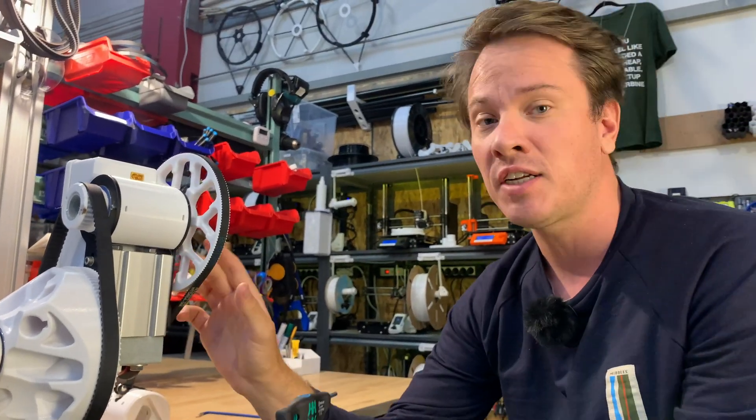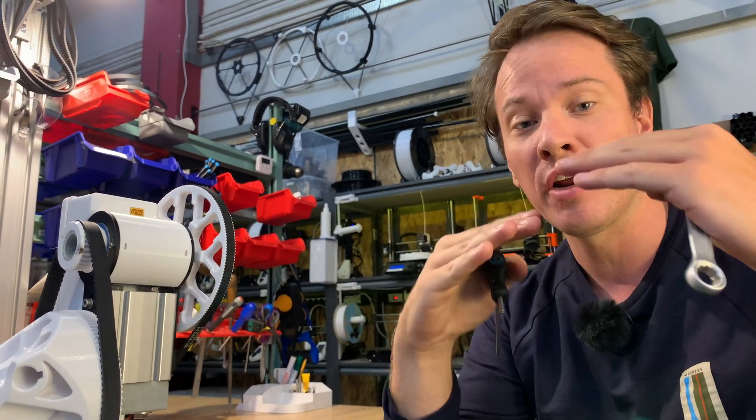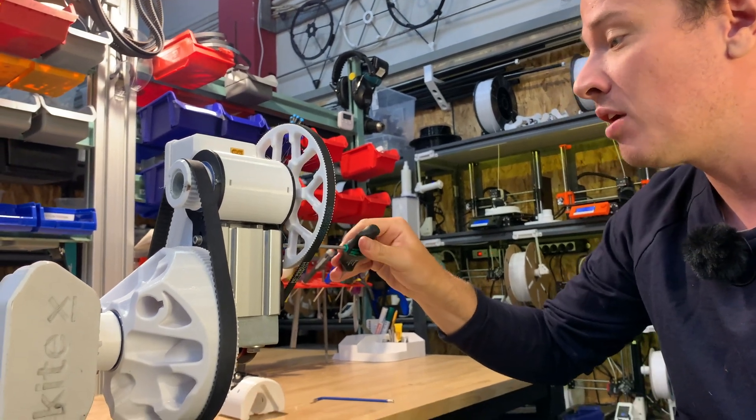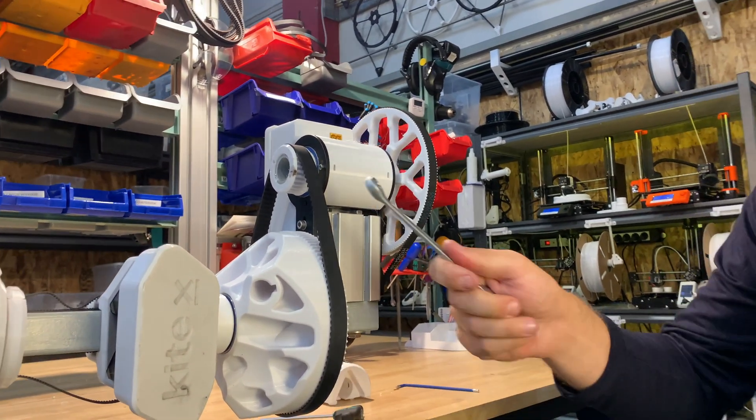So tightening this side over here — the high speed side — prevents that, and you can better control the angle of the shaft. Just tighten one of them down a little bit, slightly, and then we start tensioning this belt.